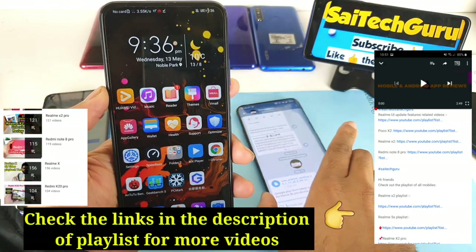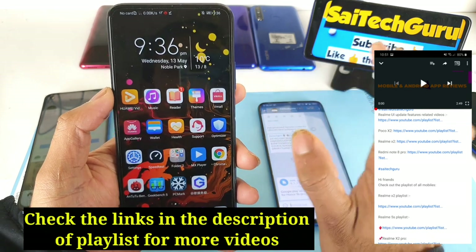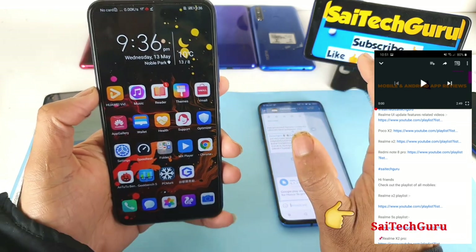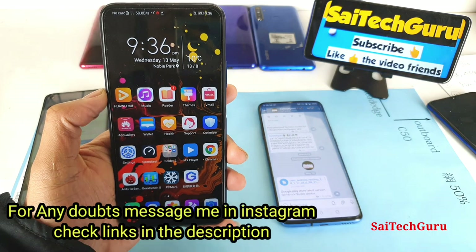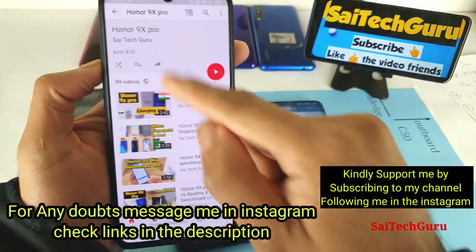Hi friends, I am Sai Chetanya. In this video I'm going to explain how you can install Google Play Store services on the OnePlus 9x Pro device. If you're watching this channel for the first time, subscribe to my channel Sai Tech Guru, and also check the links in the description for the playlist of the OnePlus 9x Pro device.